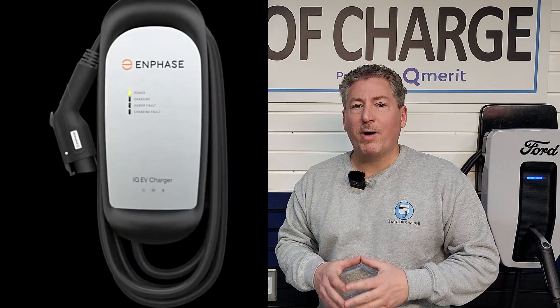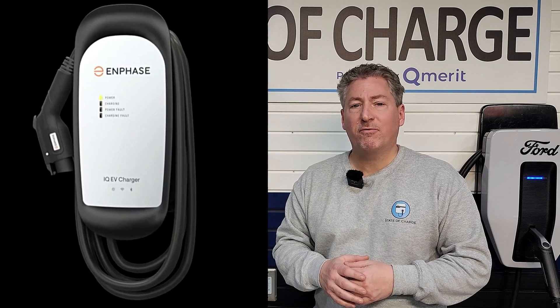I'm here today with the Enphase IQ50. It's a 40-amp electric vehicle charger. I'm going to do my quick charge 10-minute review to help you decide if it's the right electric vehicle charger for your garage.